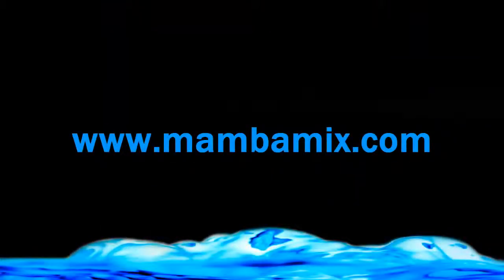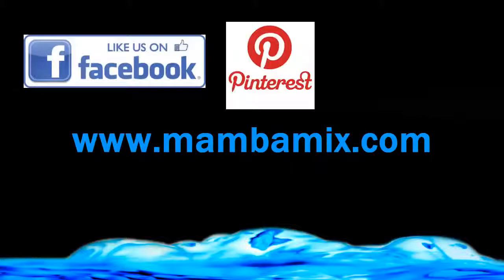We hope this tutorial helps you get mixing soon. Please like us on Facebook, Pinterest, and Twitter.